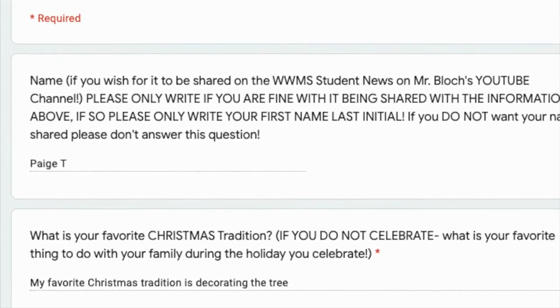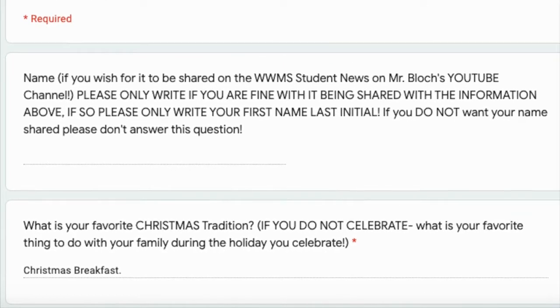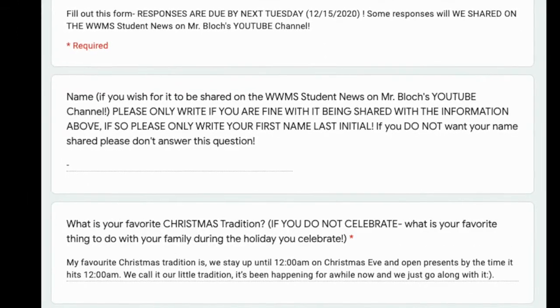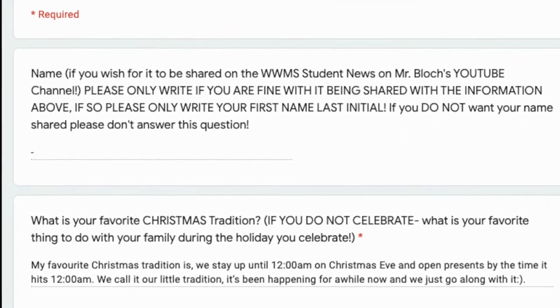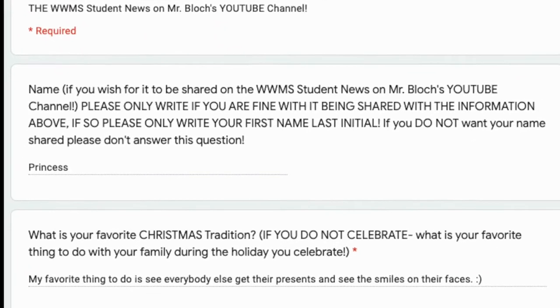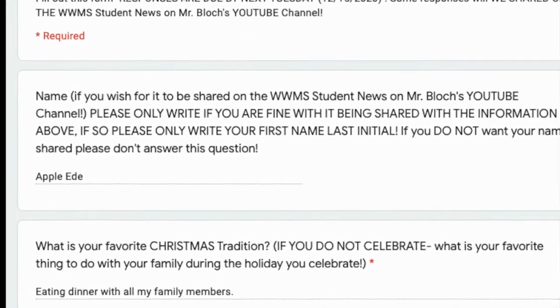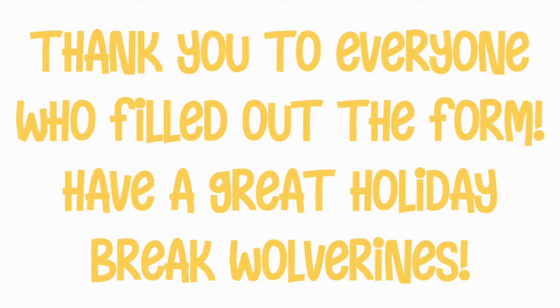We finished the Christmas tradition survey and I'm about to share some results with you. Thank you to everyone who filled out the form. We have responses from Paige T, John Y, Princess, Apple E, and other students. Thank you to everyone who filled out the form. Have a great holiday break, Wolverines.